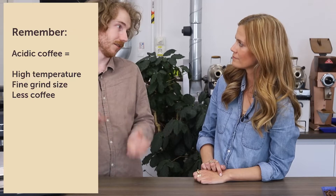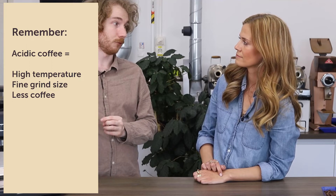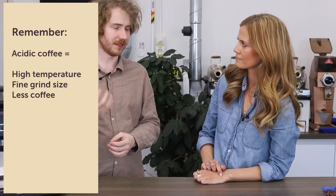Packaging also describes flavors like fruity or chocolatey. The more fruity and acidic-sounding the description, the less coffee you want in the portafilter. This helps ensure proper extraction and avoids getting too acidic a cup.